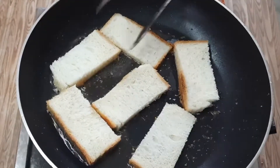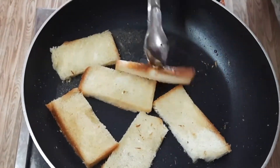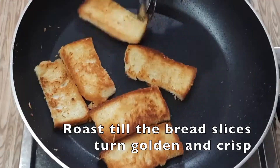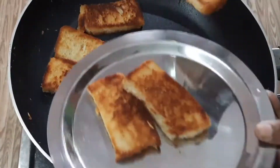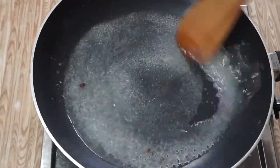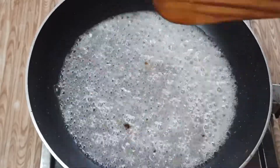Fry the pan. Press it with a glass. Put medium flame on the pan, then pour the pan.